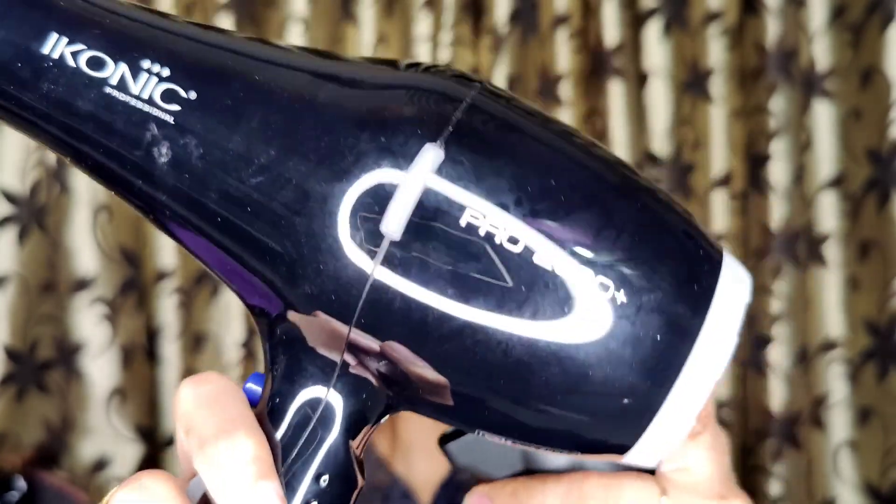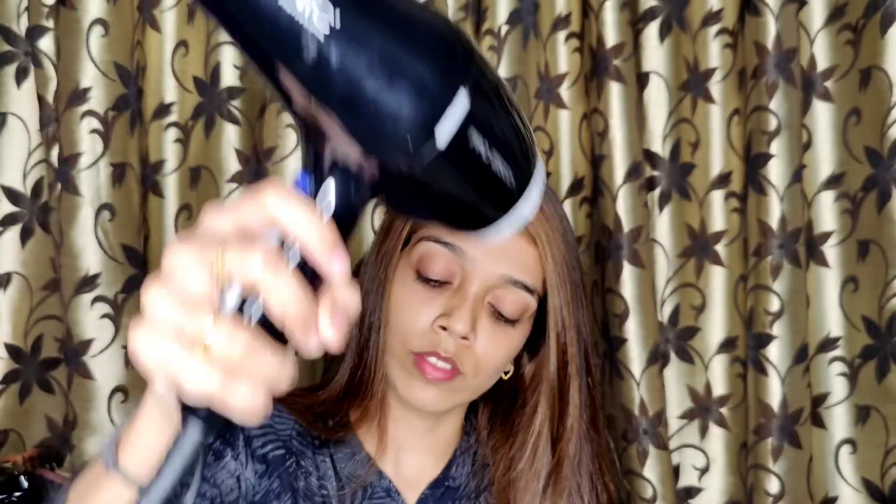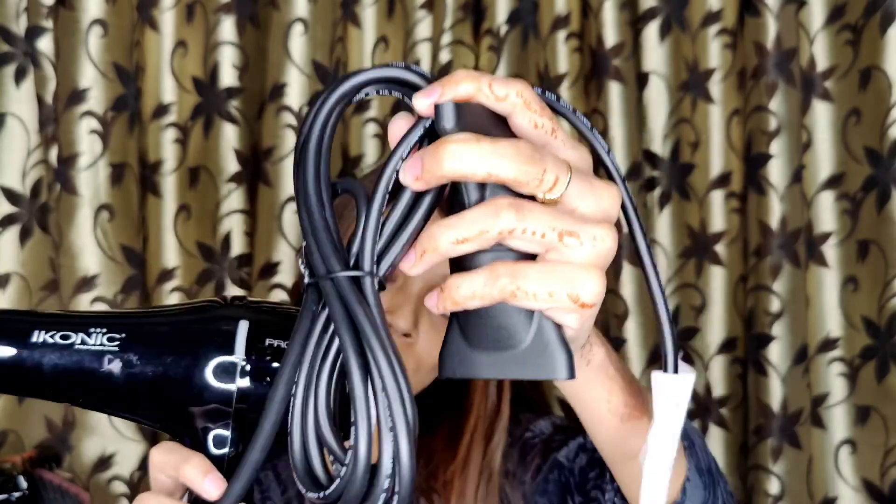You can also use it without an attachment if you just need to dry your hair. It is 2500 watts so it is very powerful. You can use it professionally — it is very good and long lasting.